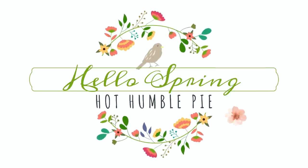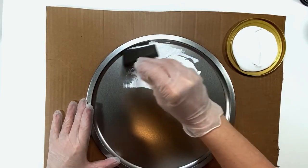Hi everyone, this is Holly from Hot Humble Pie. Welcome to my spring series. If you haven't yet subscribed to my channel, I'd love it if you click that button.